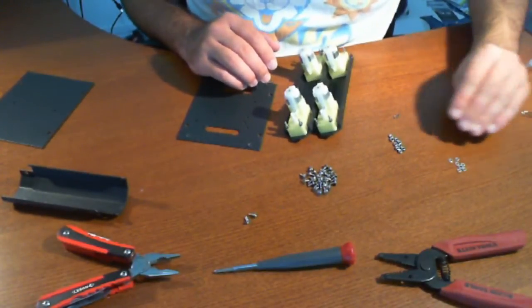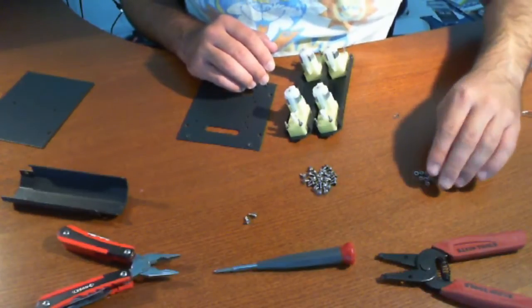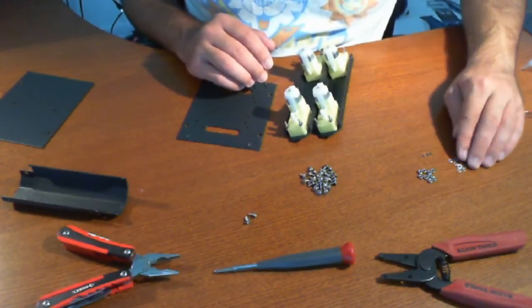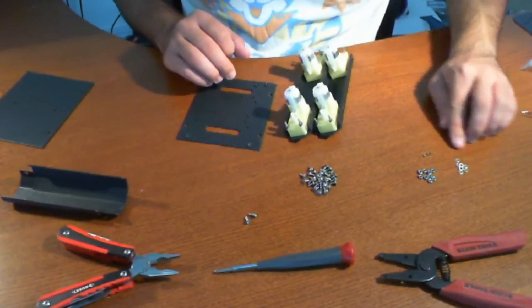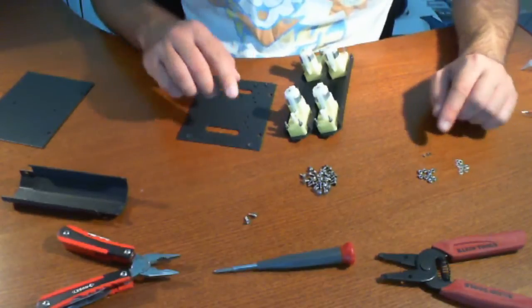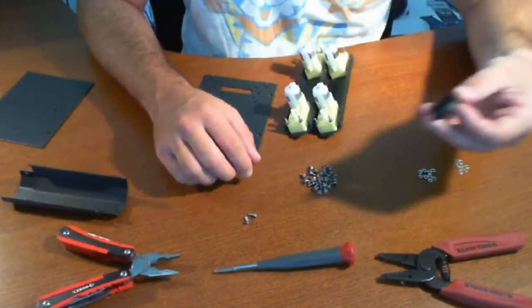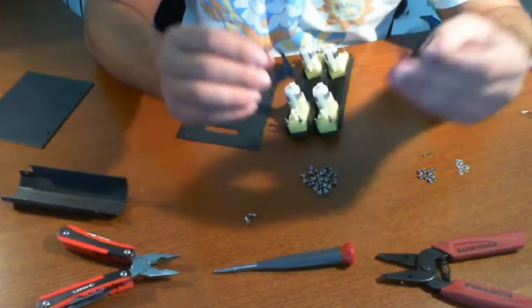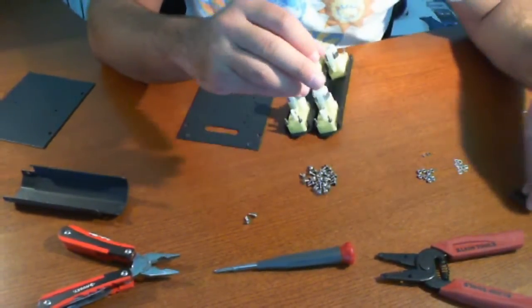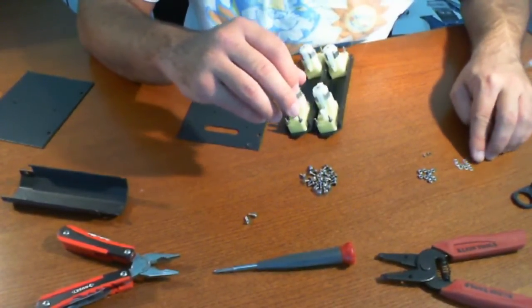Considering that these components aren't really built for the outdoors, I don't see how this could get wet either, so you might want to be careful with that. Now we have a bunch of other screws left over, we have a couple of washers here, and I'm not sure where those are going to go yet. I'm assuming we'll be using some of these screws to mount our sensor mounts, because they each take three — so that means nine. And sure enough we have approximately eight or nine here.